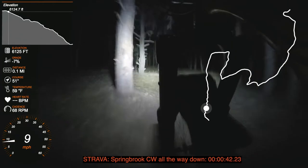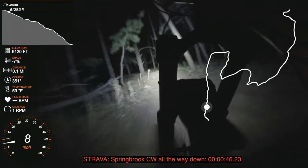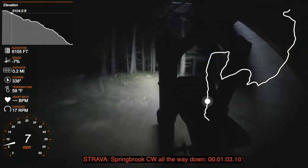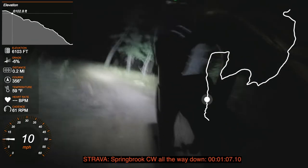I wouldn't usually film this at night, and it's probably a fairly boring video, but I had the camera on the downtube of my bike as I was using it earlier in the evening to try to tune the characteristics of my suspension and to monitor what was going on.